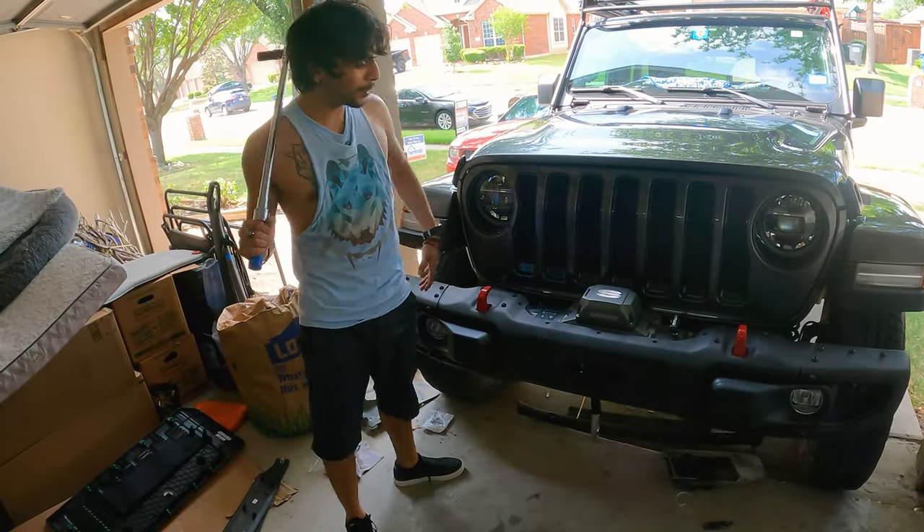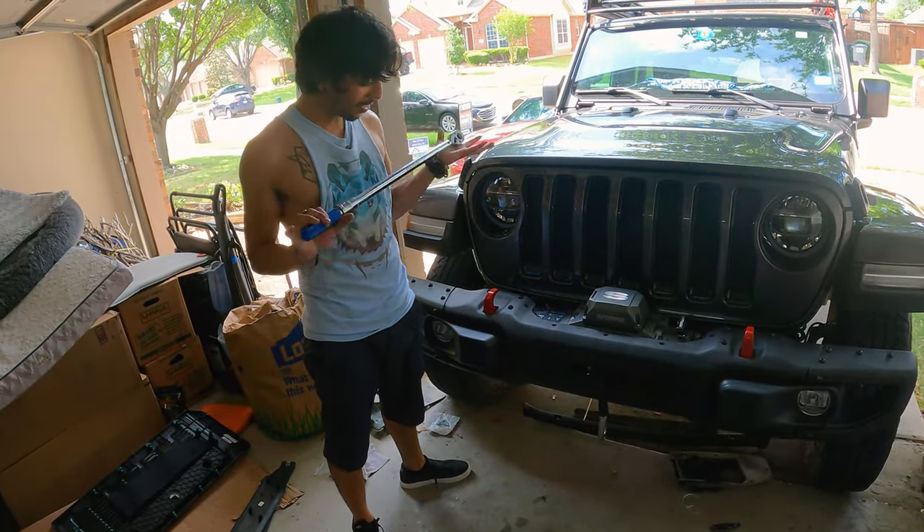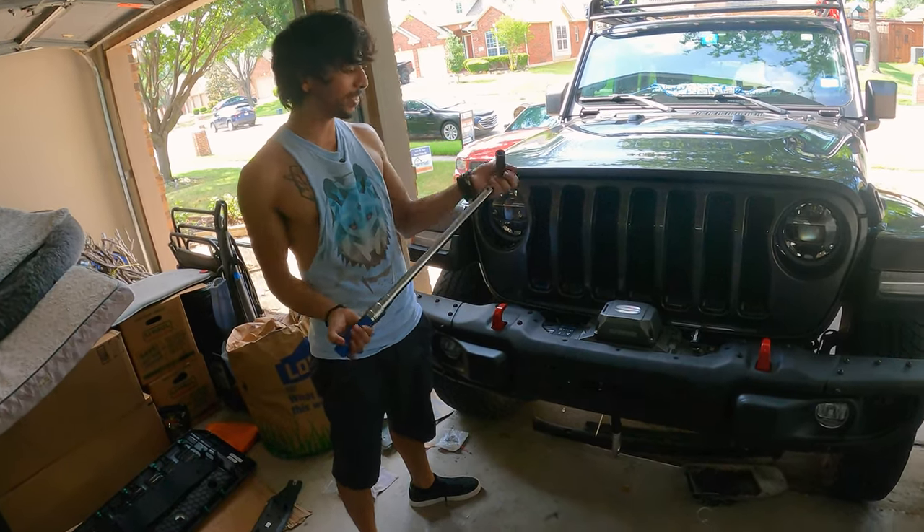Time to bolt on the bumper — two at 67 foot-pounds of torque.